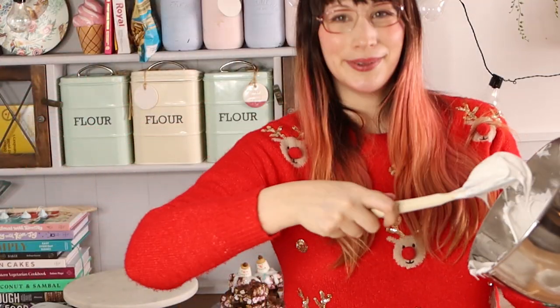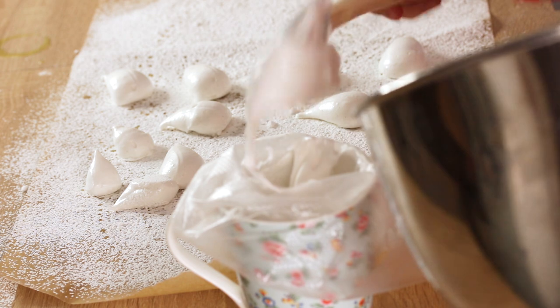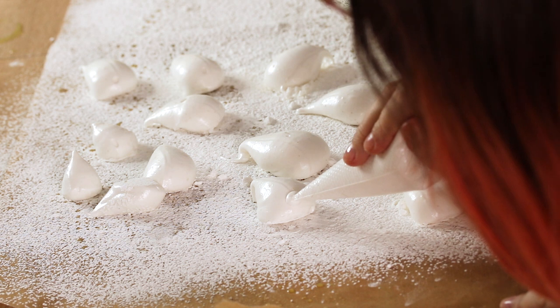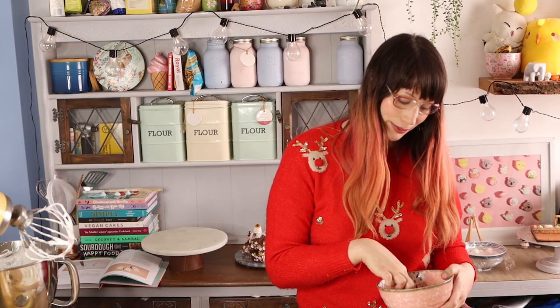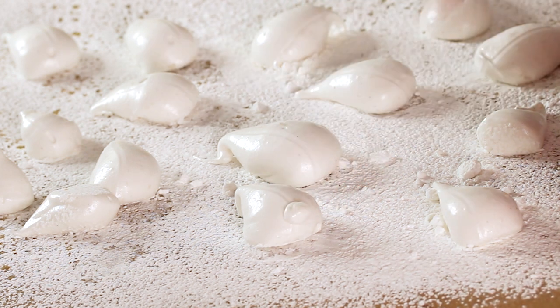Put a smaller amount of marshmallow into a second piping bag. The seals have a little nose or muzzle, so snip a very small tip on this piping bag. Squeeze and pipe a little nose, varying the shapes slightly on each one. The little nose won't be quite flat, so dip your finger in some water and press it down to flatten it. Then keep going and do that with all your little seals.